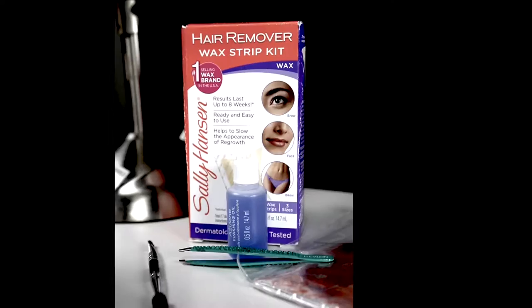Hey guys, thanks for tuning in to my at-home waxing video. Today I'm going to show you step by step how I wax my eyebrows at home. It's really easy, so let's just get right into it.